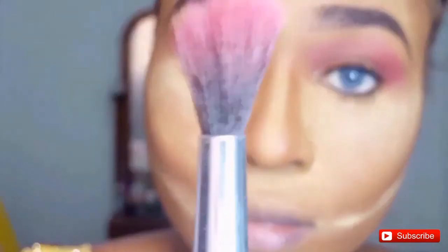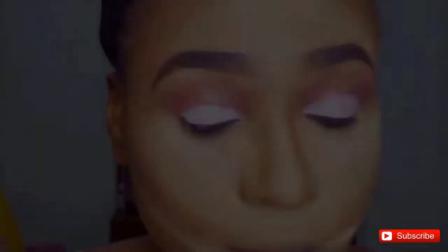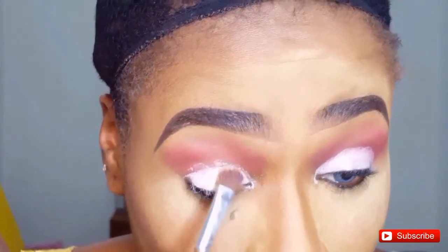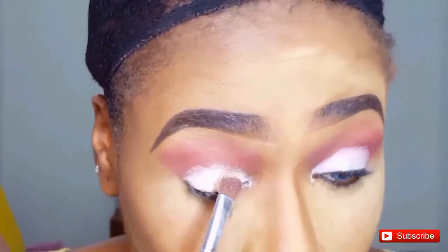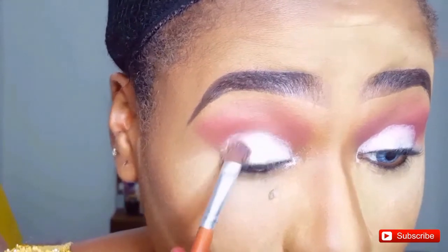Next I'm using my Beauty Treat Blush Palette — using the blush shade as my transition color, blending it all over my crease area with a fluffy blending brush. Then I'm using my classic eyeshadow primer and applying it all over my eyelid area. Next I apply the eyeshadow all over my eyelids on top of that primer, carefully extending it a bit towards the crease area so it doesn't look patchy, blending with the big eyeshadow brush.